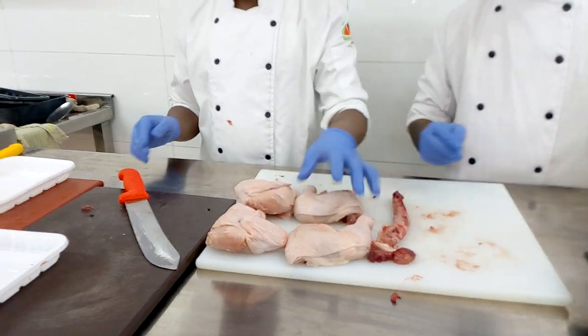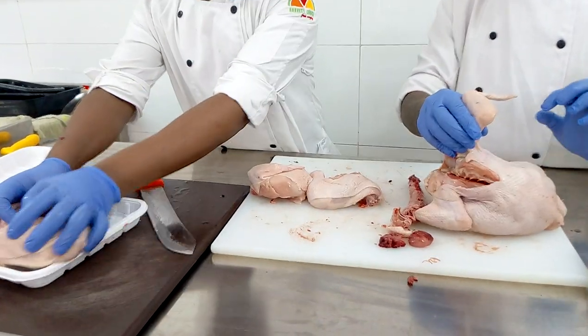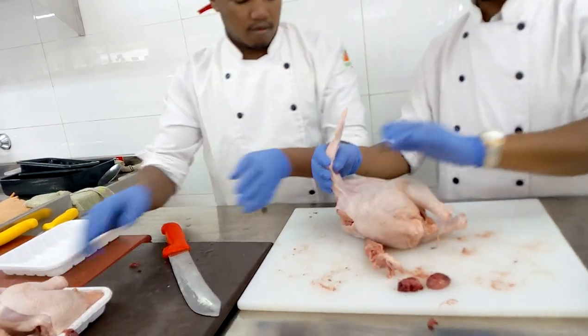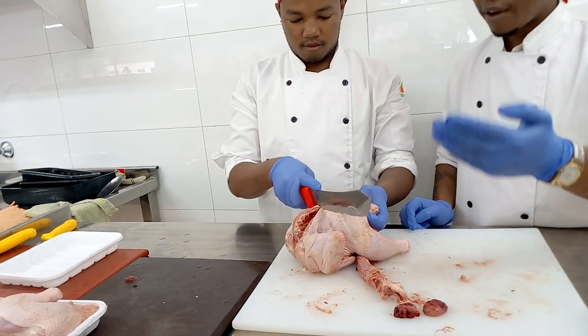Now we are going to use another capon so that we make the wings, we make the drumstick, we make the thigh. So remember we look at the joints. We divide it into two, we divide it into half.